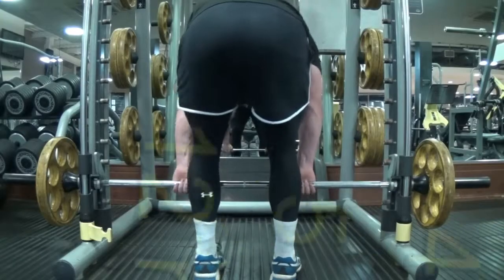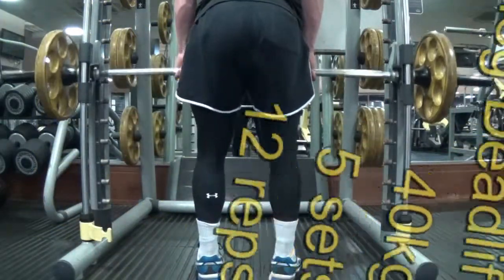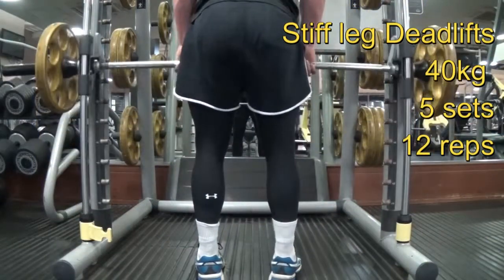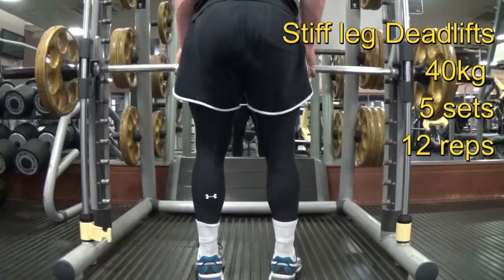Last exercise of the session — isolating the hamstrings with stiff leg deadlifts. Again, constant tension on the hamstrings throughout the movement.